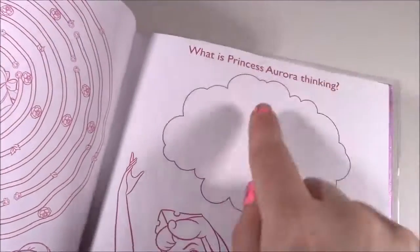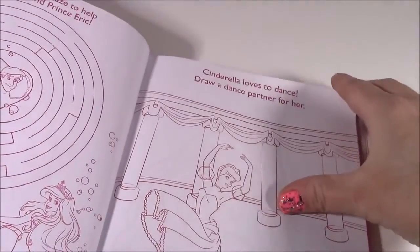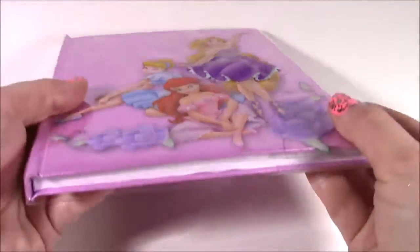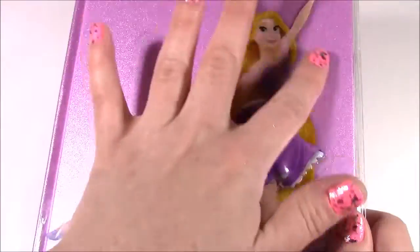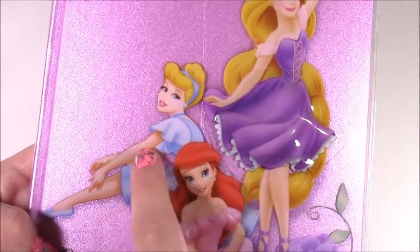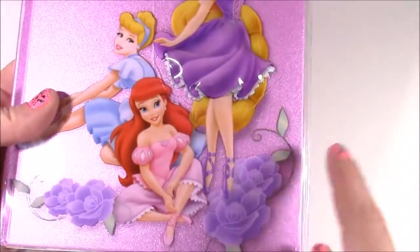When you open it up, it's got pictures to color, different puzzles. It says, 'What is Princess Aurora thinking?' We have Cinderella games and you can decorate the dress. This is just the funnest activity coloring book, but it has to be the cutest book I've ever seen. It's like a hardcover with a plastic cover featuring the princesses — Ariel, who looks so pretty in that dress, Cinderella looking like she's lounging and taking a rest, and Rapunzel, who kind of looks like she's dancing around like a ballerina.